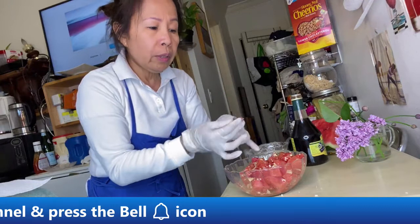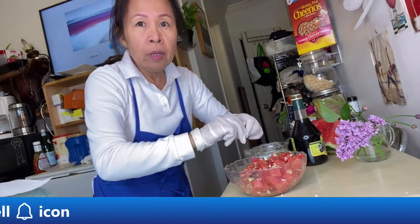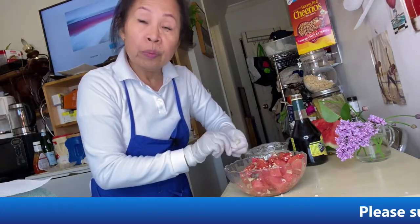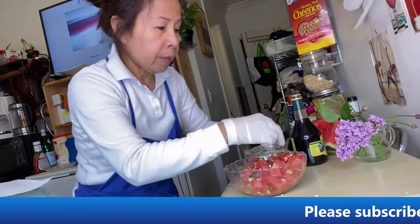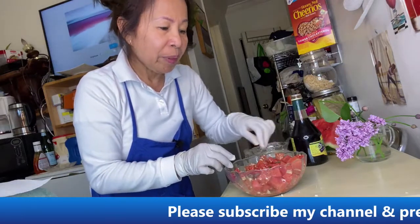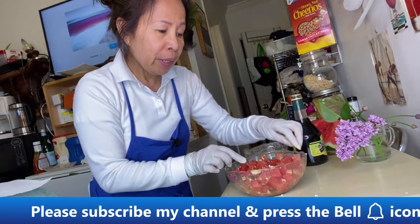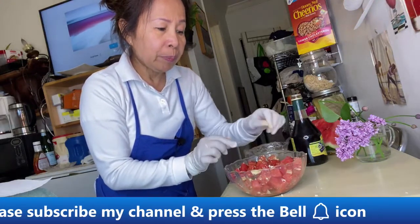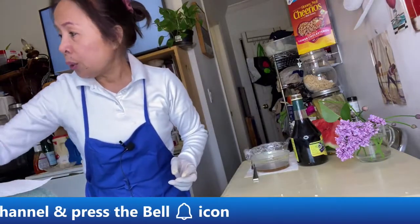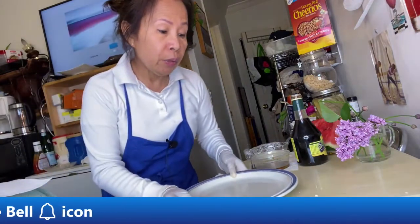You can use the flowers too. You can keep this in your refrigerator and serve it tomorrow or the next day for your holiday or party. This is great as a first course or for a barbecue.